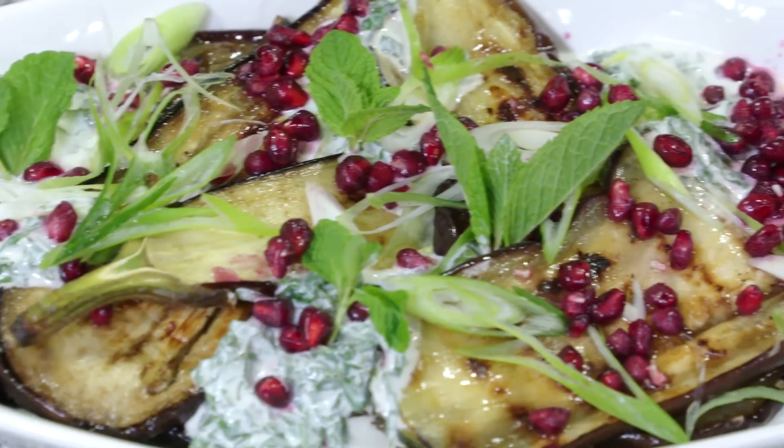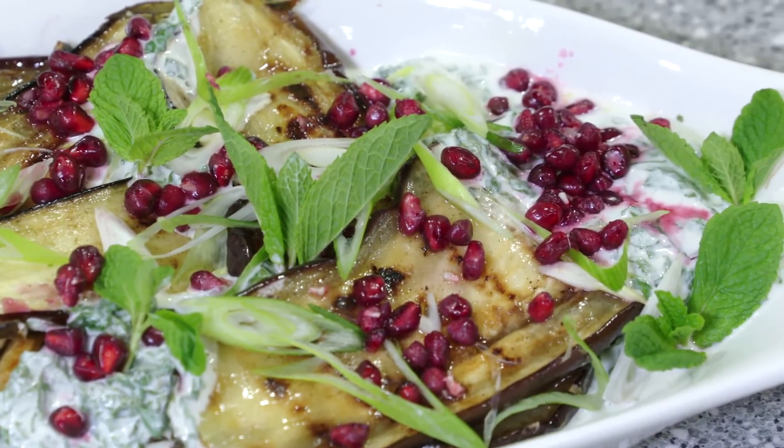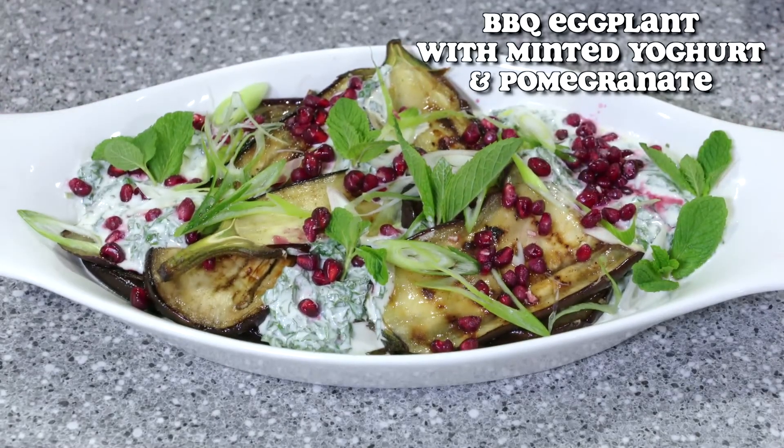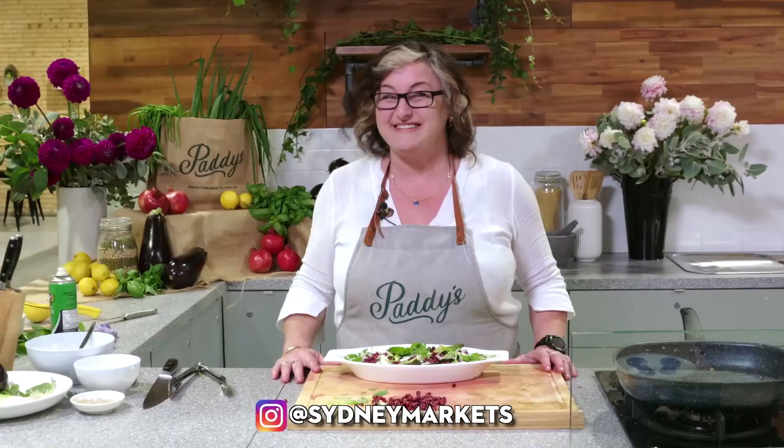Thank you for joining me in Paddy's Kitchen. I've really enjoyed cooking with beautiful autumn produce. For this recipe — barbecued eggplant and minted yogurt — go to sydneymarkets.com.au. Don't forget to follow us on Instagram at sydneymarkets. See you next time.